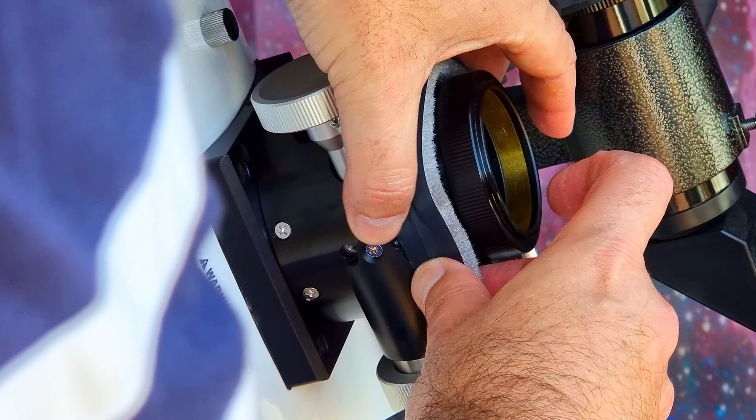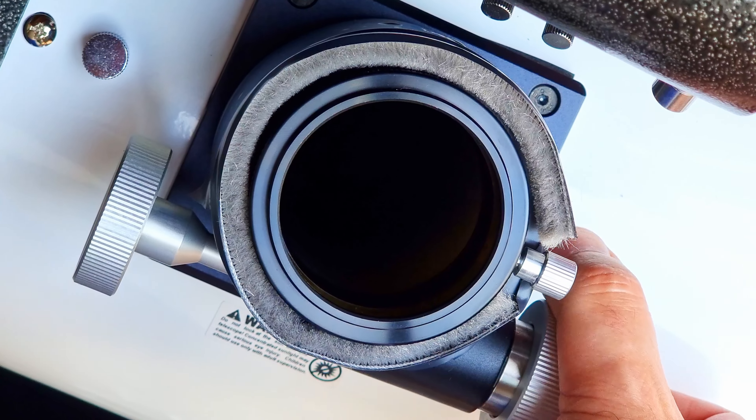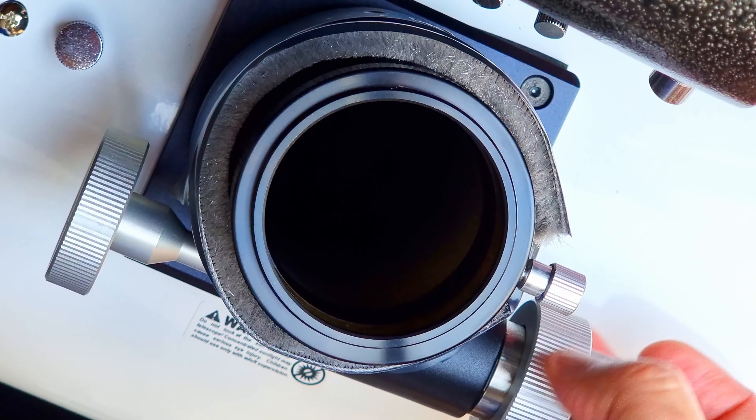Things were better but they were not enough. And again, because I saw this before with the 12 inch Dobsonian, I knew what to do.